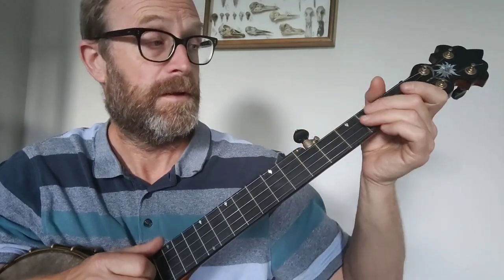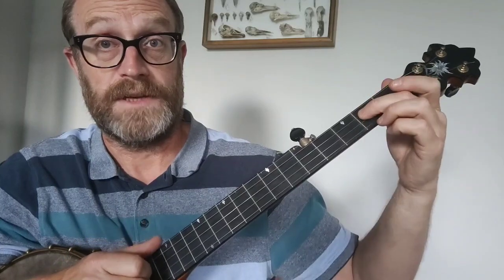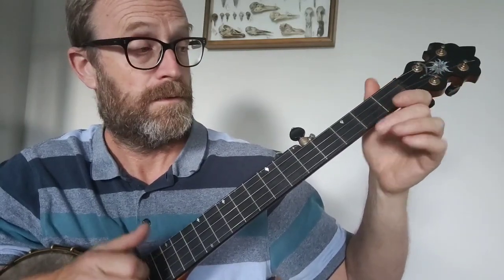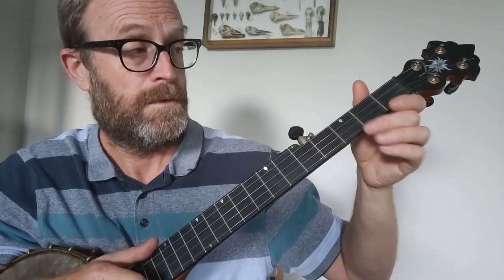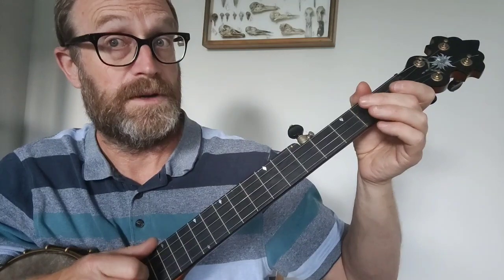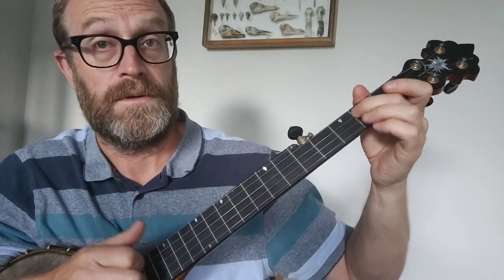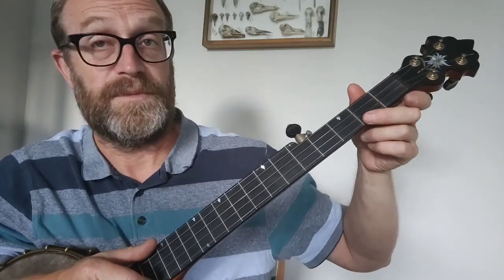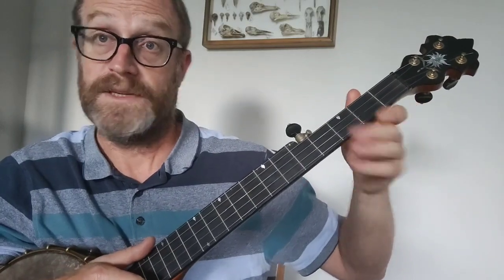That's the first part, and then it goes on to the third string — hammer-on at the second fret, open second string. So that's hammer-on, second fret, third string, open second string, and then pull-off from the second fret to open on the first string, and then the open second string again.